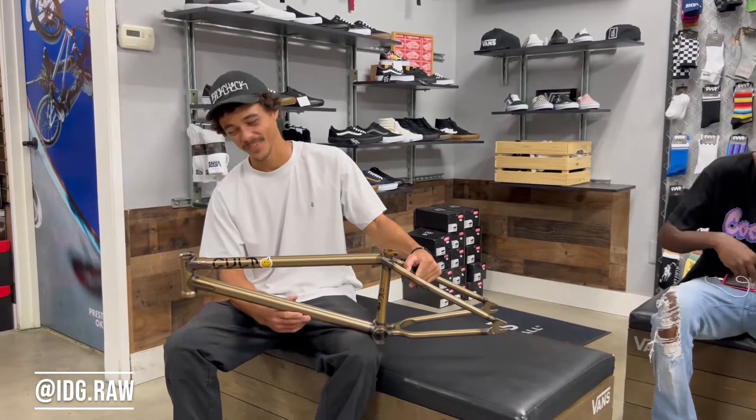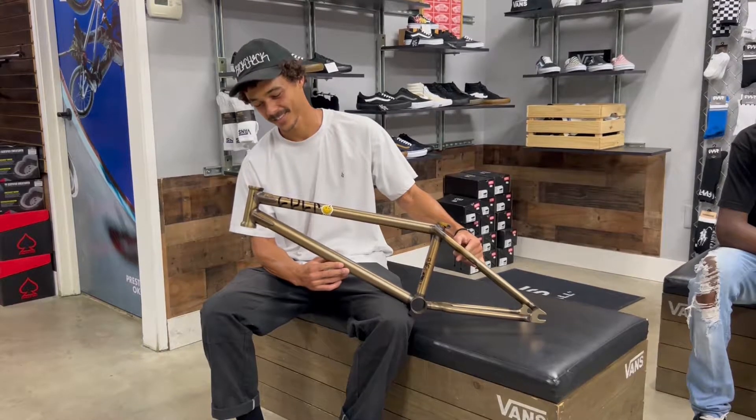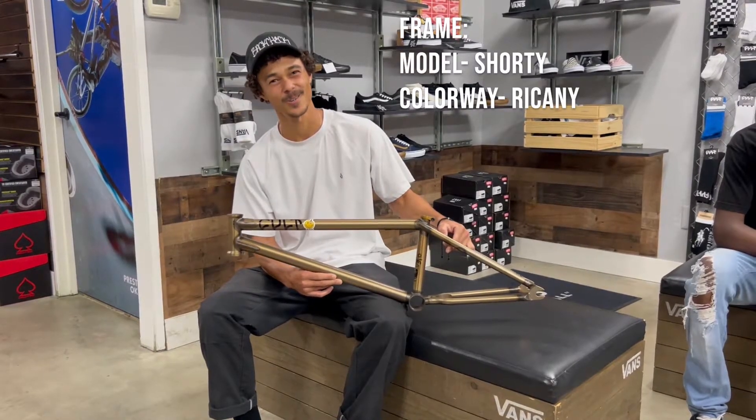My name is Israel Green and I'm gonna try to do a little review of this Sean Ricanney Colt frame.